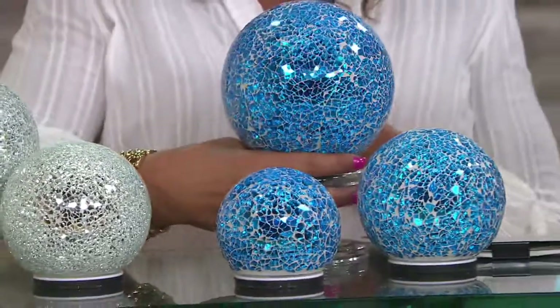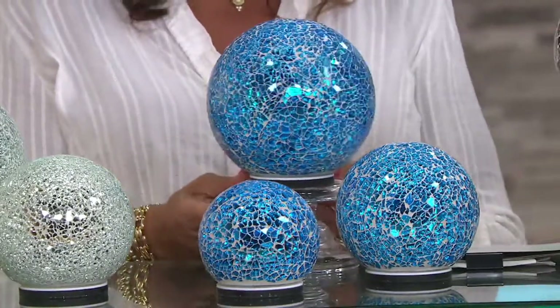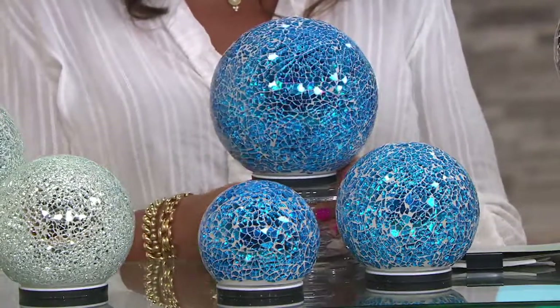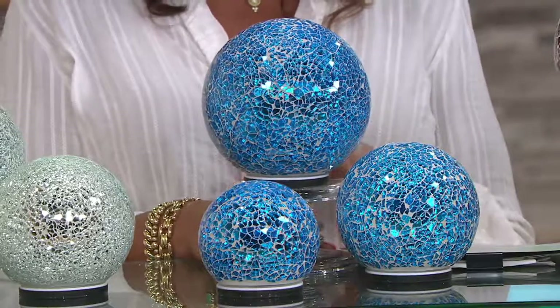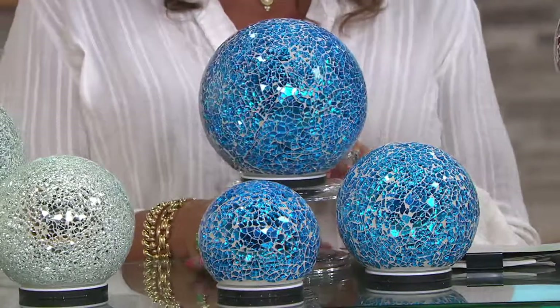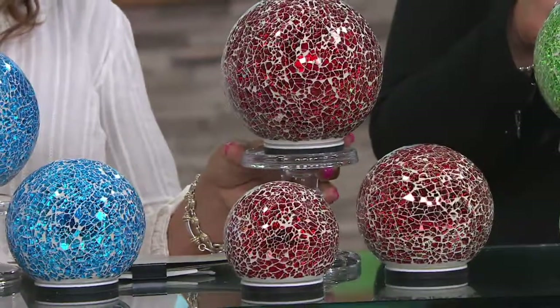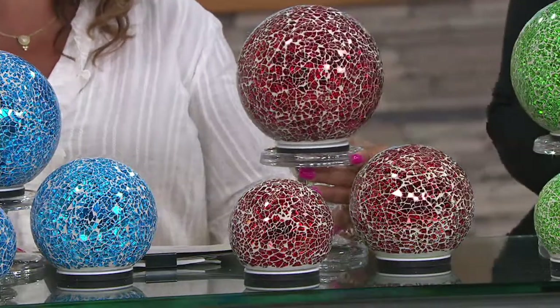This is what we're calling the cobalt — cobalt blue. Look at that! If you do blue for your holiday decor, you have to have this. And of course you're going to use it all year round. You're going to find places to put this out in the garden because it is weather safe. And look at this ruby red. Love the red. If you get the red and the gold, or the red and the green, or the red and the silver — so classic Christmas.